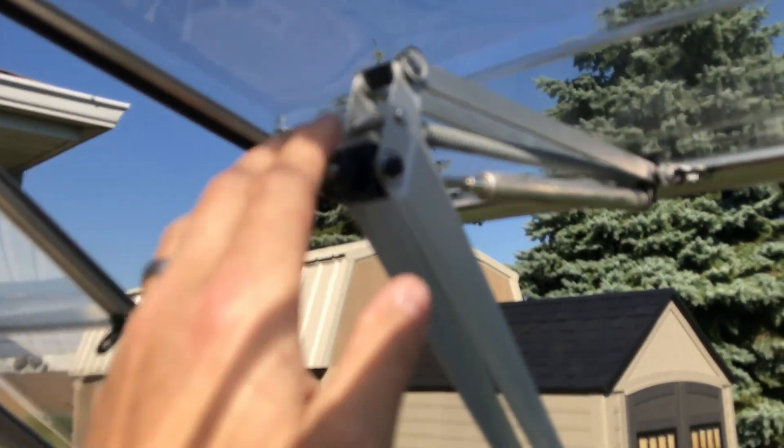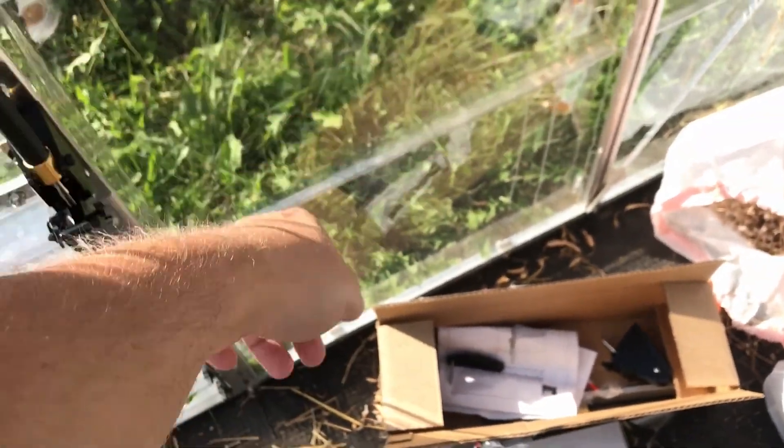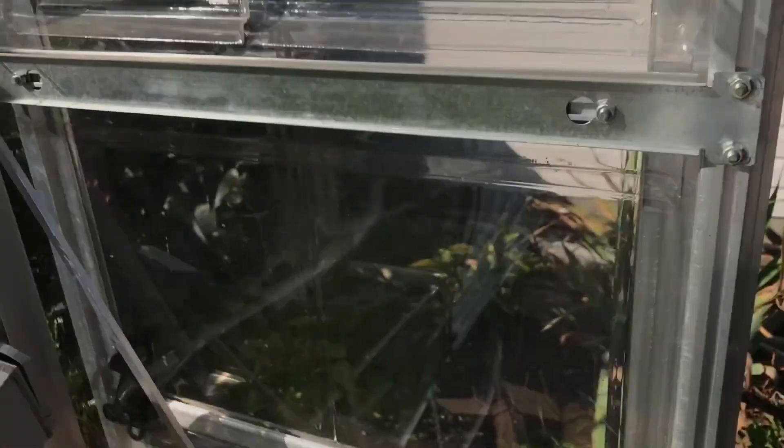We'll see how things go long term. One thing I've enjoyed so far about the greenhouse is that everything is really high quality for the most part. We haven't had any issues since we put it up this past winter — storms and various things have come through, just a few minor modifications here and there, mostly to keep water out. Along the bottom where the retainer clips are on the outside, we put silicone caulk on each of those to keep water from getting in.